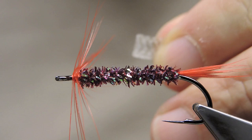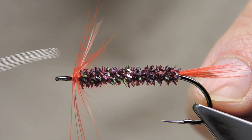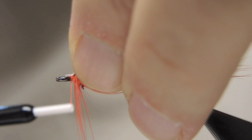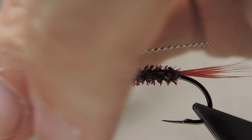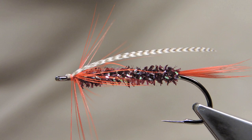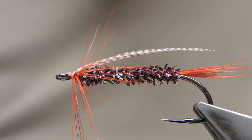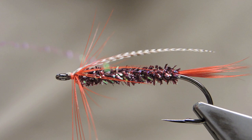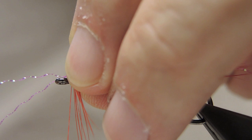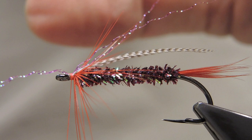Lay them on top to make it level with the bend of the hook. Position it on top and keep it lying low. Finally, tie in two strands of crystal flash — this is fluorescent shrimp pink. Tied in on top, then fold back so the two strands are facing over the eye.